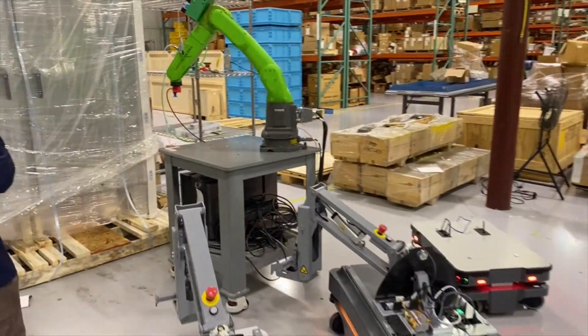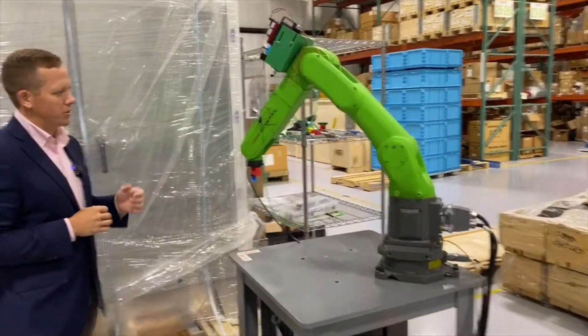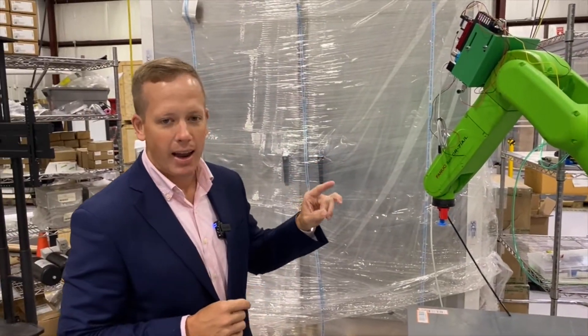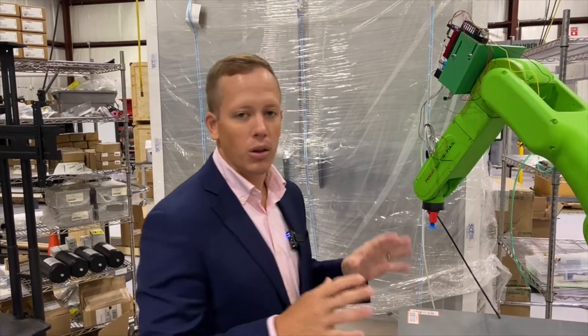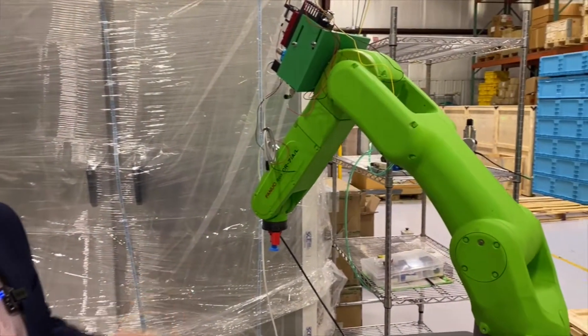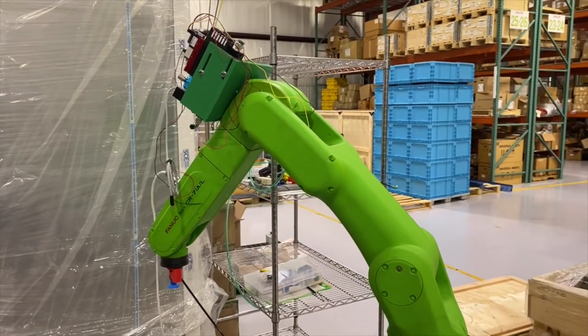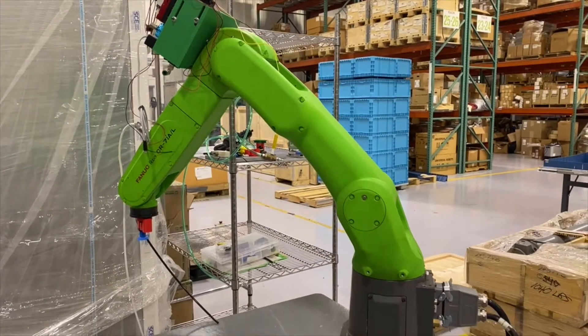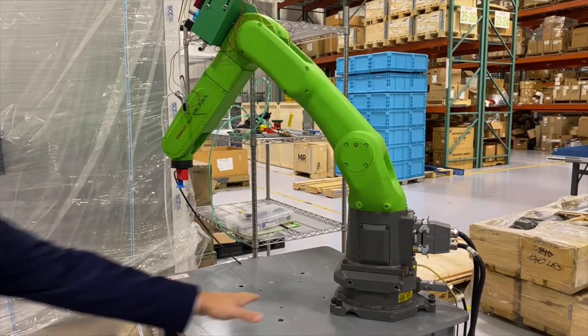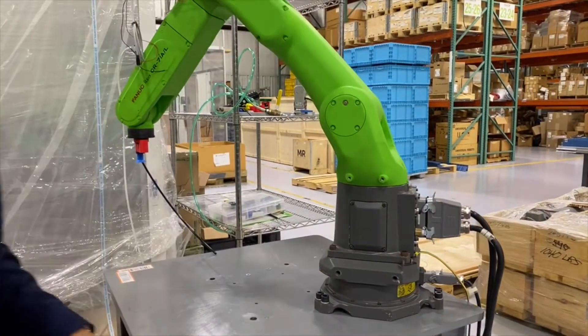If you could follow me over here, I'm going to show you a robot we're using for some testing right now. This is the FANUC CR7IAL — the 'L' stands for a little bit longer reach. This is one of FANUC's first collaborative robot offerings. They have since released a CRX, which is a smaller version of this, but this is the traditional FANUC robot with a force torque sensor on the bottom that makes it collaborative.